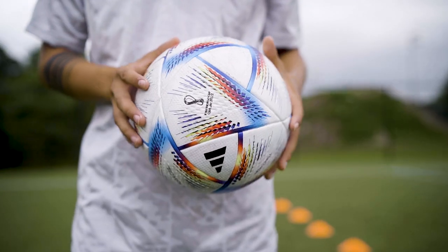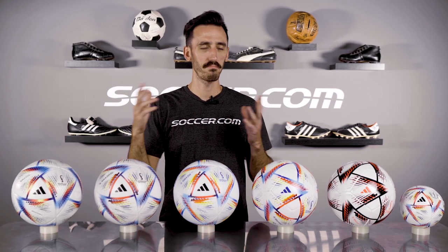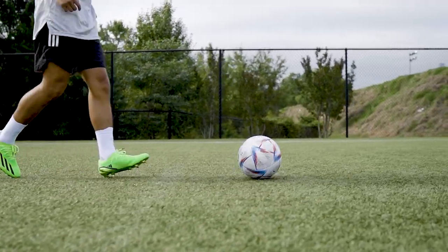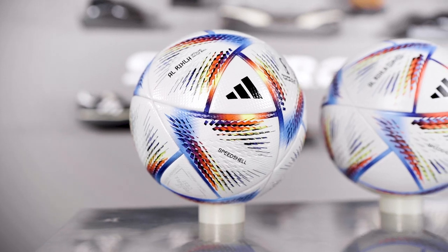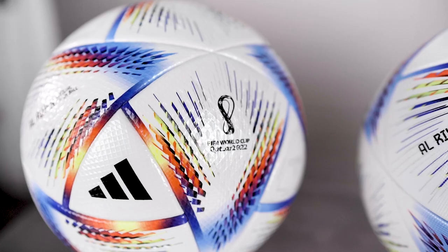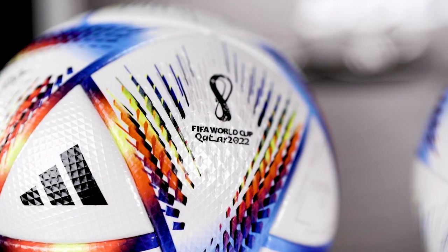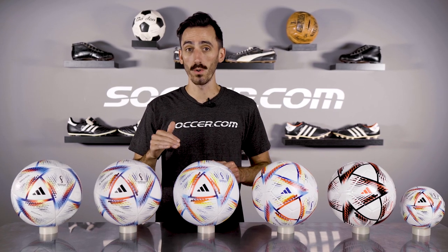It does come in two different color styles — the one we have here and then an orange version in case it snows. Aside from color, this top level ball has a solid textured PU surface with thermal bonded panels for the ultimate speed and accuracy during flight. Another surface feature only found in the Pro is the diamond micro texture imprinted on the ball, which makes a noticeable difference in touch and control.